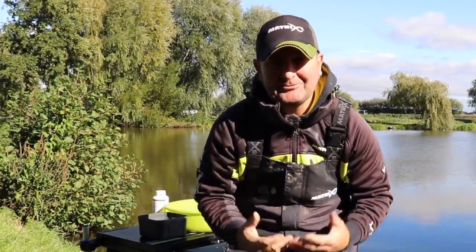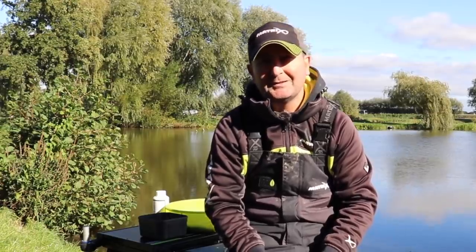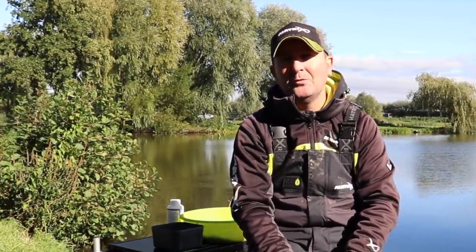As you can see it really is a simple method, and it's something that can give you a massive advantage, especially in winter. We hope you found this video useful - if you have, please give it a thumbs up and don't forget to hit subscribe if you'd like to see more videos from this channel. Thanks for watching and we look forward to seeing you next time.